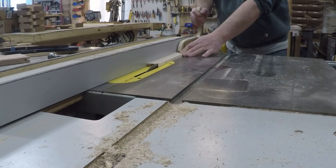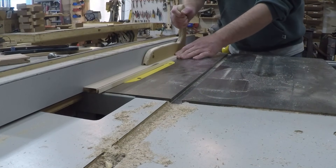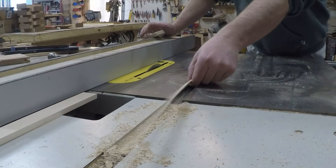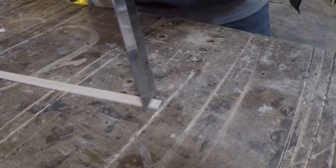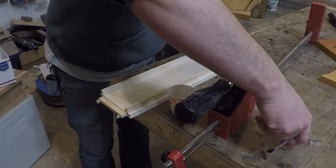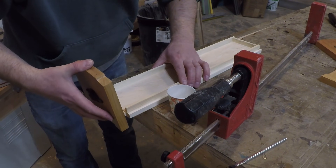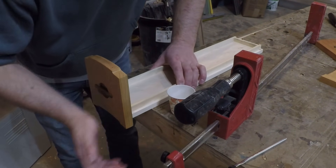I need to make the wedges to go into the tenons to attach the drawer faces to the drawer bottoms, so I angled the blade over a few degrees to slice a wedge-shaped piece. I added a little glue and tapped the drawer front in place, then used a clamp to really drive those wedges all the way in to hold that joint tight.